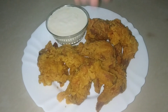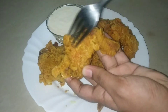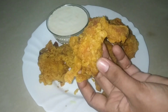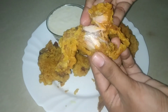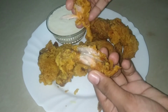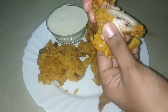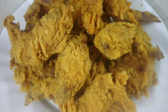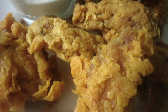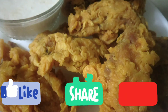The crispy chicken wings are ready. They are very crispy and soft. We will put them in the dish. It is very crispy chicken. Please like, share, and subscribe. Thanks for watching.